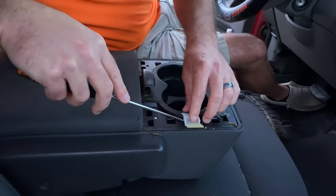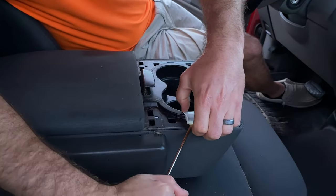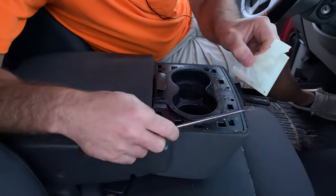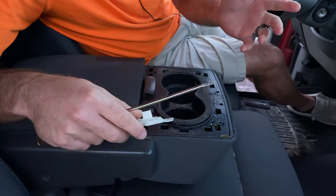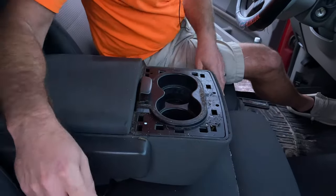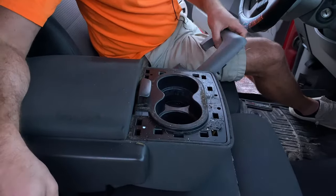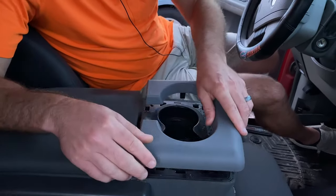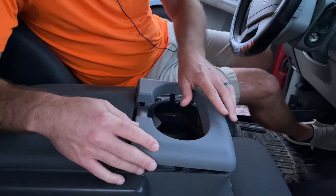One more piece there. We managed to keep most of the tabs actually on here still. If they do fall in, it's not too big of a deal — you shouldn't hear too much rattling. There's really just some foam padding under there. You can clean this up if you really want to, otherwise just line up your tabs and pop it down.